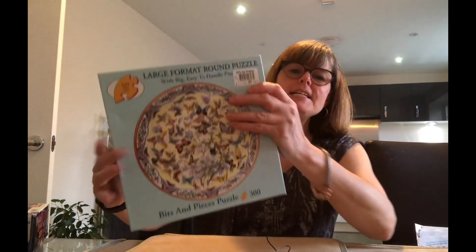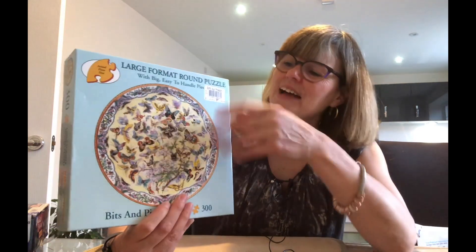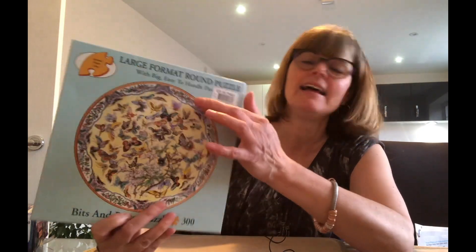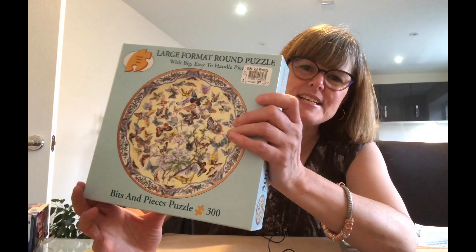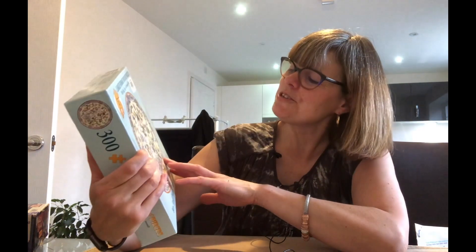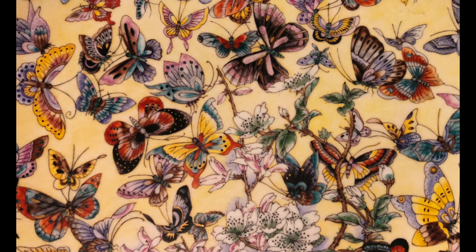Next, a Bits and Pieces puzzle — 300 pieces. I love Bits and Pieces; they use irregular shapes. I love round puzzles and I've got a few of these but not a round one. I love butterflies and it looks a bit like a decorative plate design. I think this was about one pound — not breaking the bank, which makes a difference these days.